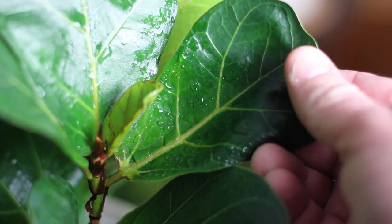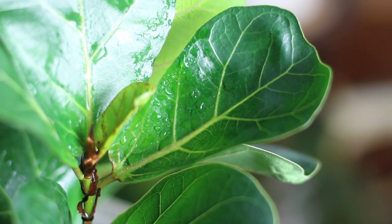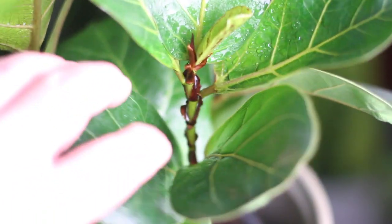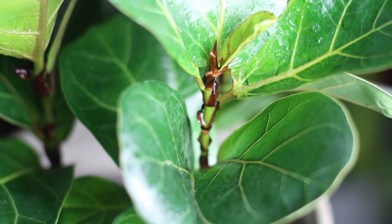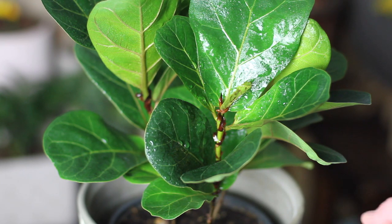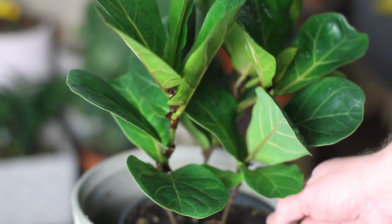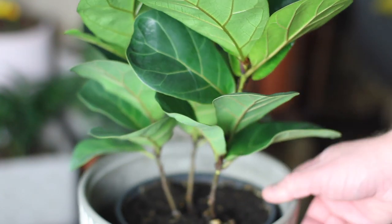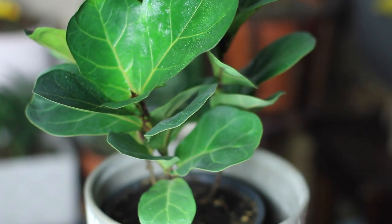If you leave your fiddle leaf fig alone to grow unpruned it will grow straight up in one stock. To force this plant to branch, there are two tricks you can try. The easiest is to chop off the top — this will force the plant to push out usually two new branches at the cut. Another way to force branch growth is to notch: make a small cut into the trunk just above a bud of an existing leaf, and this will trick the plant into creating a branch at that point. This method doesn't always work though and can be hazardous on smaller trees, as I learned on one of my thinner fiddle leaf figs.